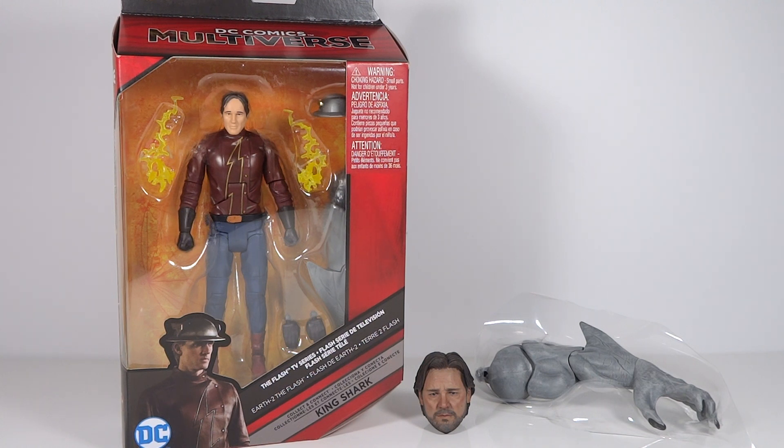I also have his variant Build-A-Figure piece as well, so I have 100% complete. But there you go — that's my unboxing. Very excited to get all of these. Not too interested in the Flash, but very excited to build King Shark. And I'm very excited to put together my custom Dr. Jekyll figure. I will be doing a review for King Shark as well as my custom Dr. Jekyll. Let me know what you guys think of this unboxing, and thanks so much for watching.